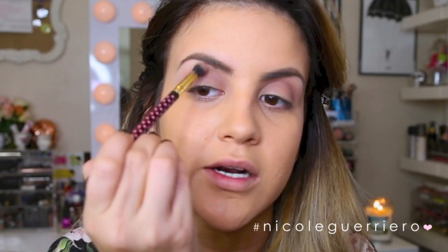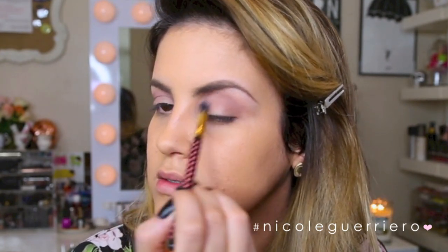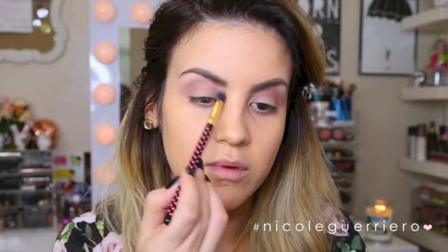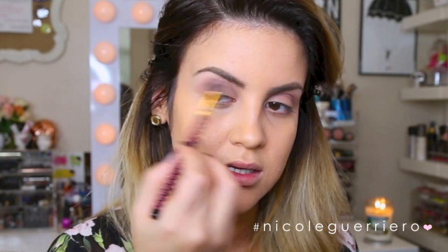I am looking at myself in the monitor because I can't see my mirror right here. Just blend and blend and blend. I have two different eyes — one has more lid space than the other, and one is a little droopier. So I concentrate more on that crease because it's always easier to put shadow in the less droopy eye. I just like to make sure I really define this crease.